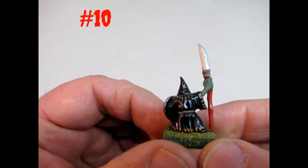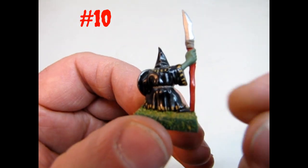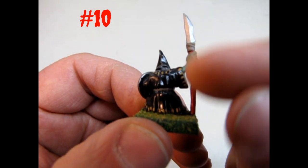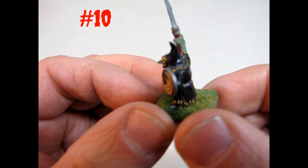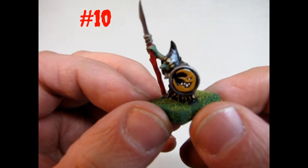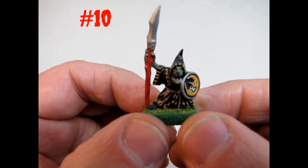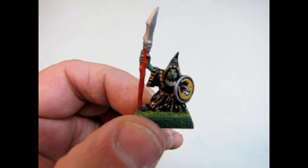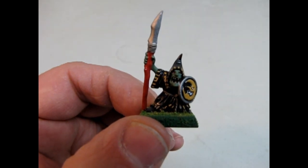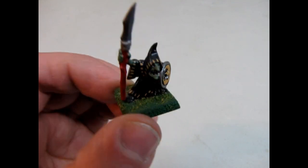You'll notice that I actually did some fine super detailing — I painted these little yellow jags along his cloak. And there he is: the finished night goblin, goblin number ten. So there are ten steps to show you how to get your guys from just being clipped off the tree to being fully painted and based.